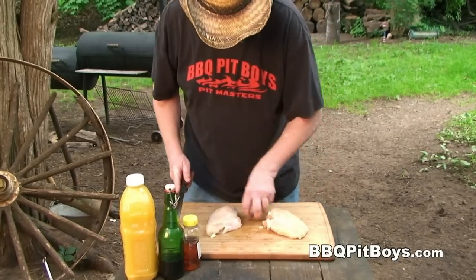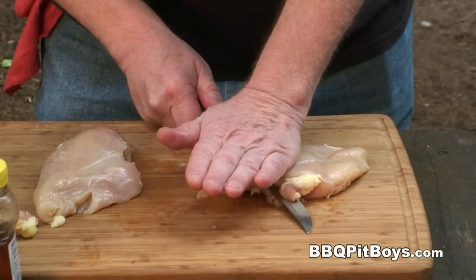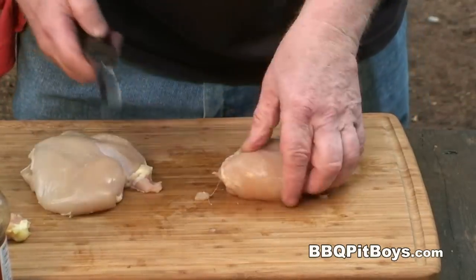You can either pound these chicken breasts down fairly thin or you can do a slice like this. Just get them about maybe a half inch thick. Real easy to do.